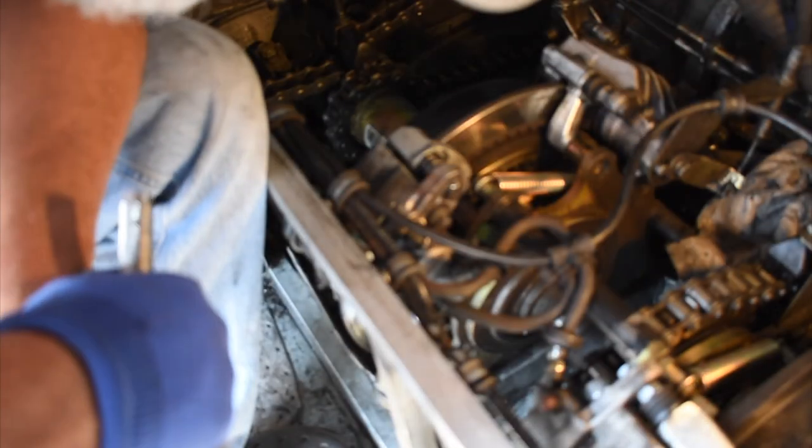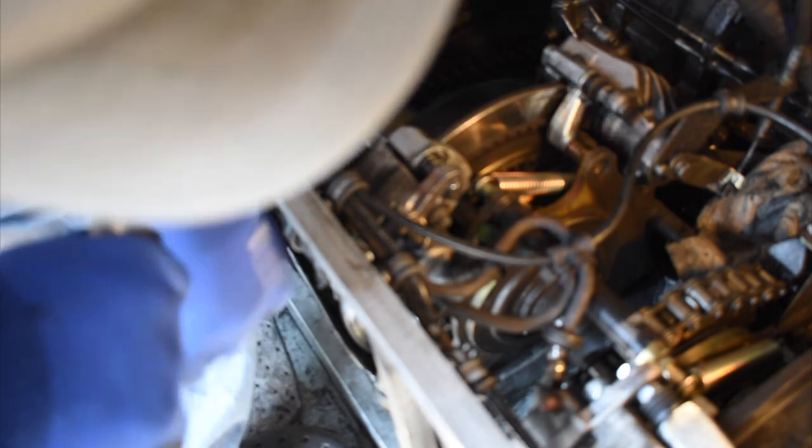Well, definitely not one of the worst jobs to do on the Sherp. So basically we are taking out this bolt and another bolt right here, and then that whole caliper plops right off.